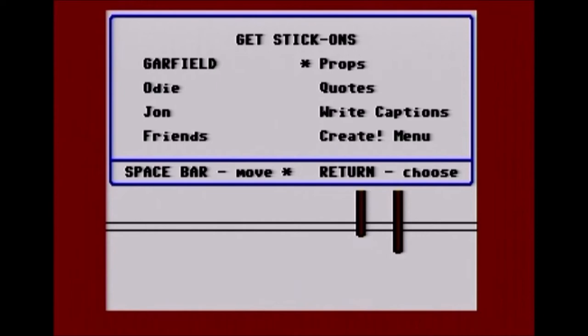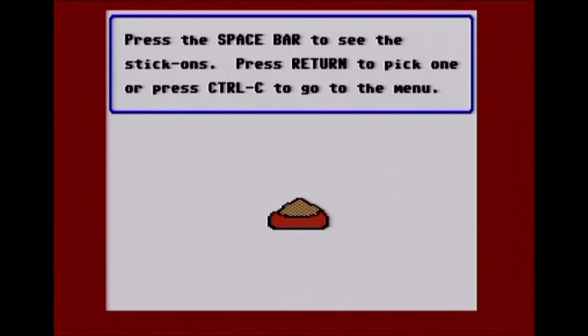I'm going to go with props to put some background items in here. I chose to do this today while recording and hopefully posting on Thanksgiving, so I'm just going to try to create a family scene, a Thanksgiving scene. Unfortunately, there's no turkey in here, so we'll have to make do with what they have. As you can see, it's just taking a while to load all the props.